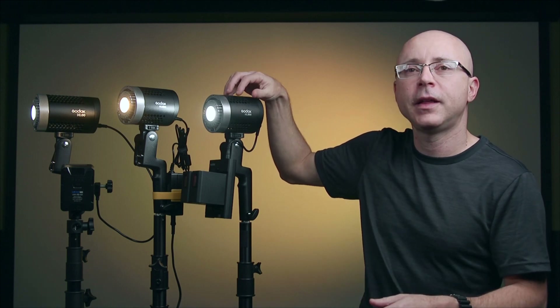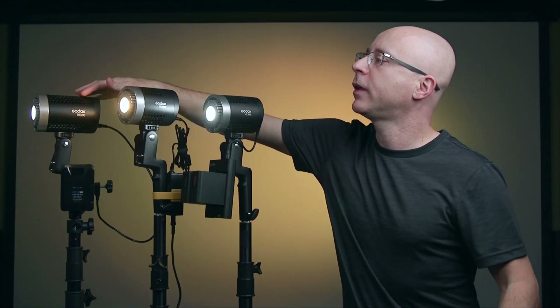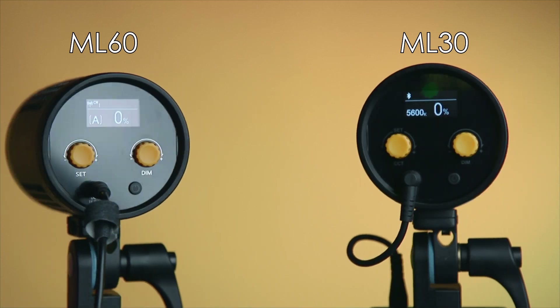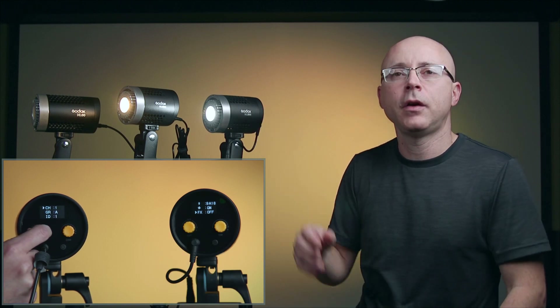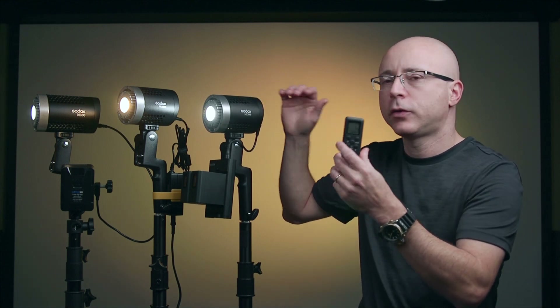One difference between the ML60 and the ML30 — whether bi-color or daylight — is that the ML30 lights are Bluetooth capable and can run via the Godox Lite app. The ML60 cannot run through the app because it does not feature Bluetooth inside; it only supports a remote control which is an additional separate purchase. With the ML60 you have menu options to adjust the ID, number, and channel of the remote. With the ML30, all you do is open the app and the light connects almost instantly. These lights can only be controlled through the app, not a remote.